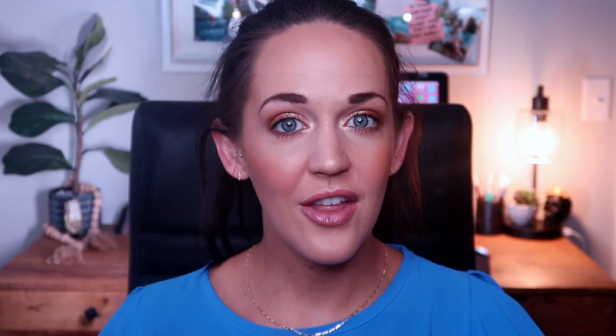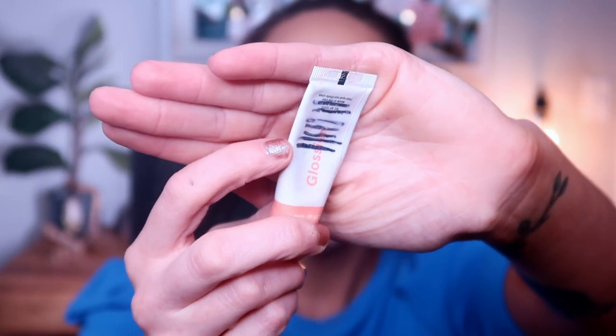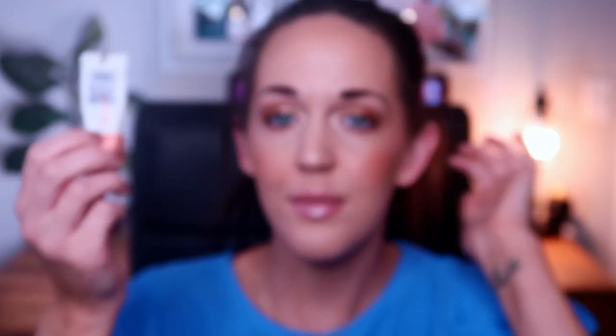Next up is another product I will not be rolling out yet: my Glossier Cloud Paint in the shade Beam. I rolled this in for the prompt 'highlight another project painter' — Kelly Gooch had rolled this into her yearlong project pan. I've worked on this throughout multiple projects, so there are tons of dash and line markings. I am excited that I did get to move my line marking a little bit. I've been reaching for this quite a bit and even layering it underneath a peachy powder blush. My goal is to get this below all of the lettering. When I rolled it in, this weighed 10 grams; it was 10 grams last update and weighs 9 grams today. The Bite Beauty Lip Gloss weighed 30 grams when I rolled it in, 29 grams last update, and still weighs 29 grams today.